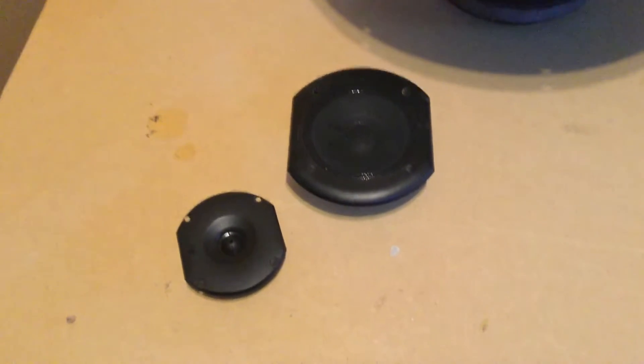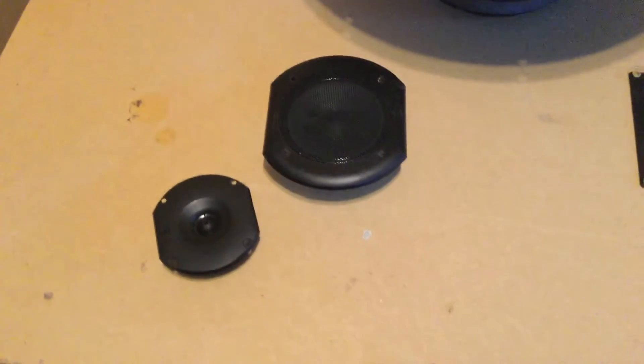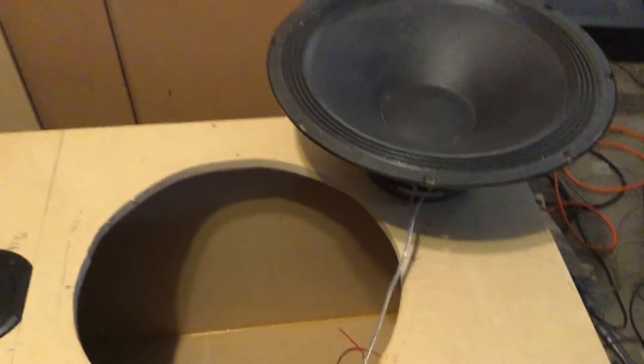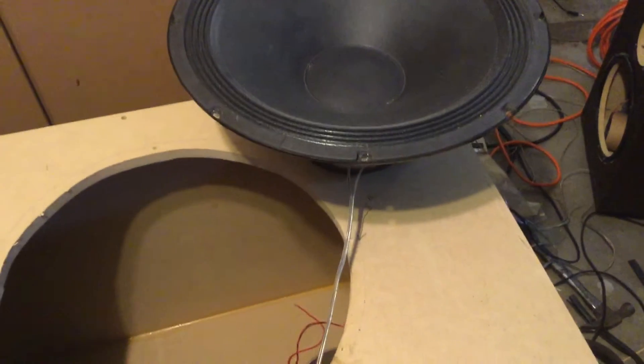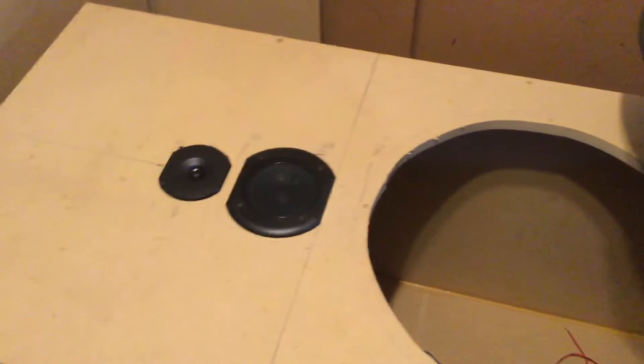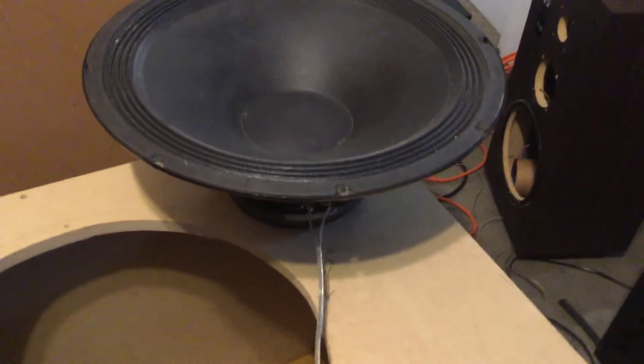I'll go ahead and mount these drivers in here. I want to apologize for the video quality — filming this on an iPad and there's not very good lighting, so it might appear a little grainy. We've got the mid-range and tweeter installed. Everything's wired up except for the woofer, and I'm going to go ahead and do that now, install it, and we'll test it out and see how it sounds.